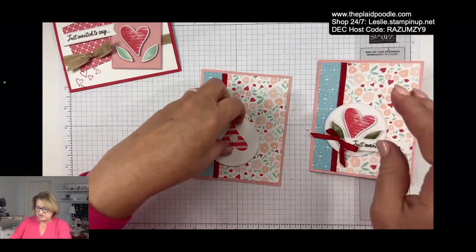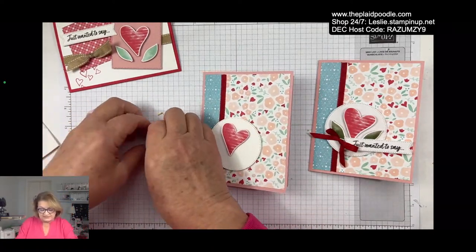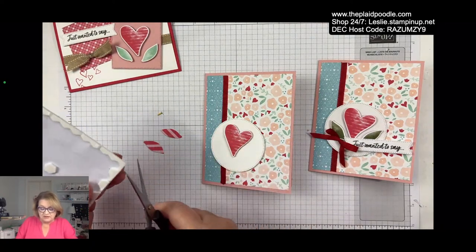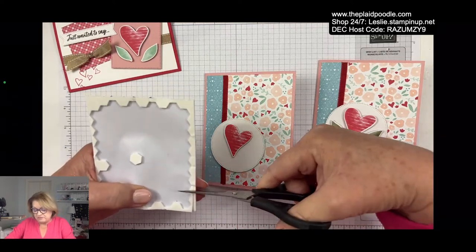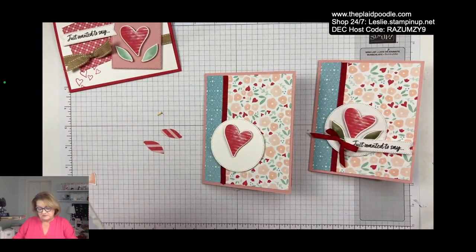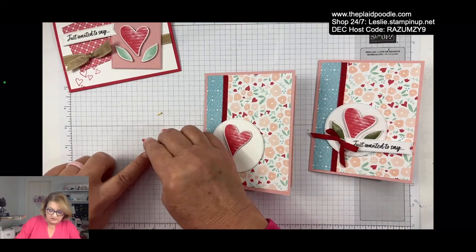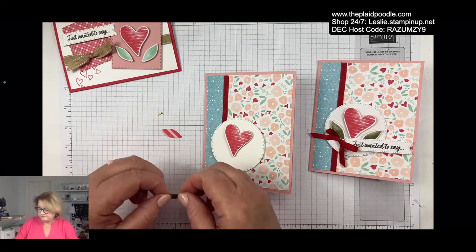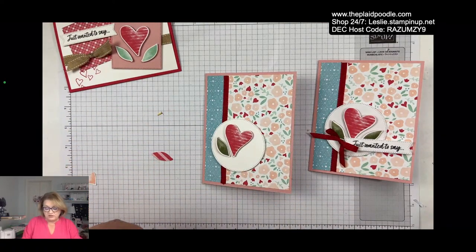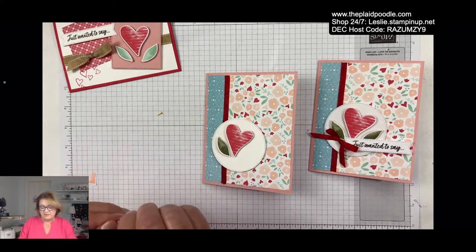I am going to place the punched pieces. If we wanted to, we could have stamped all of that — stamped our leaves and our flower and punched it out — but I thought, why not use the paper? I'm just going to use one of these dimensionals, popping my little heart up, and then put some dimensional on the leaves, using just a little bit of the outer edge of the Stampin Dimensional so I don't waste any of that foam adhesive. Then I'm going to put my little leaves right next to the heart — it's like a little floral heart, which is why they call it Country Bouquet.